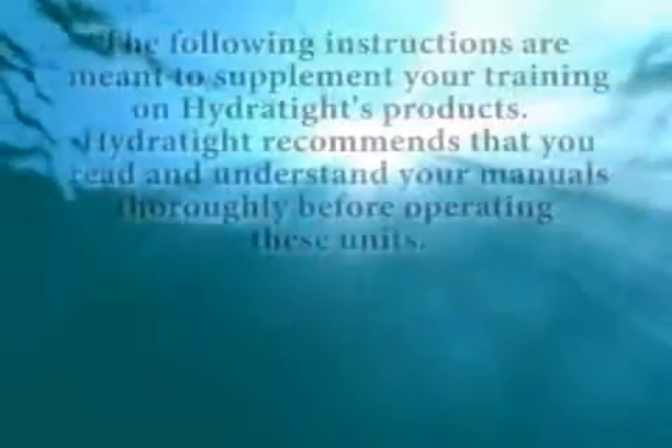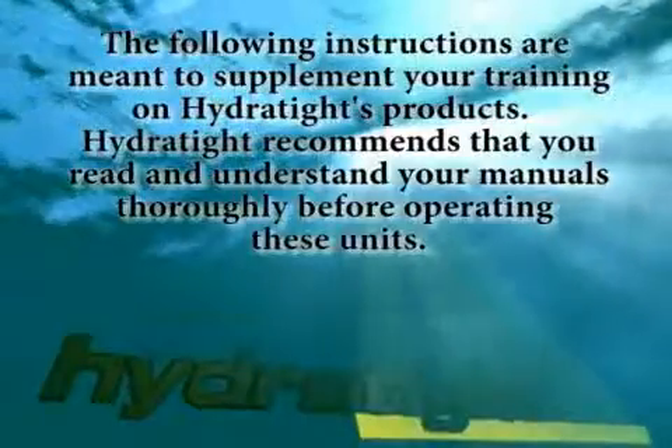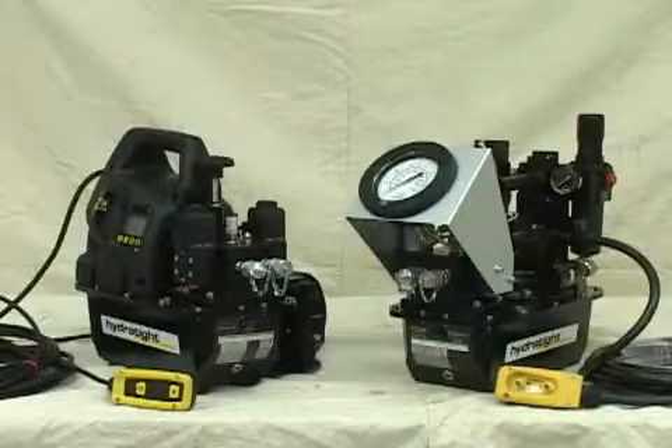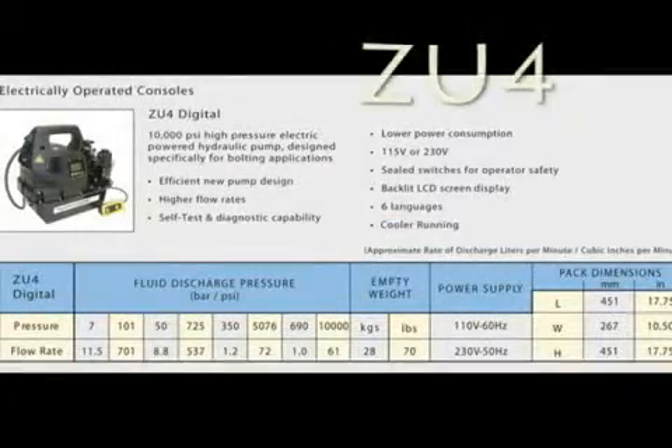The following instructions are meant to supplement your training on HydroTite's products. HydroTite recommends that you read and understand your manuals thoroughly before operating these units. There are two basic kinds of pumps or consoles available from HydroTite: air or electric. Now we will demo basic setup of the ZU4 electric pump.